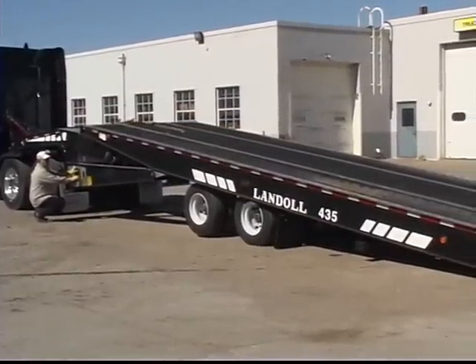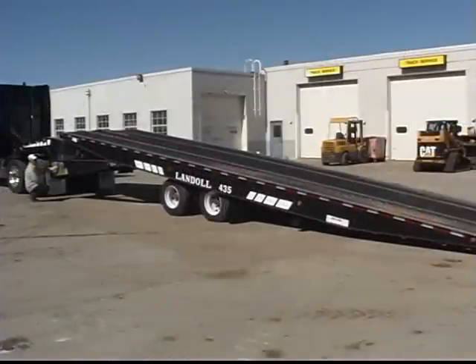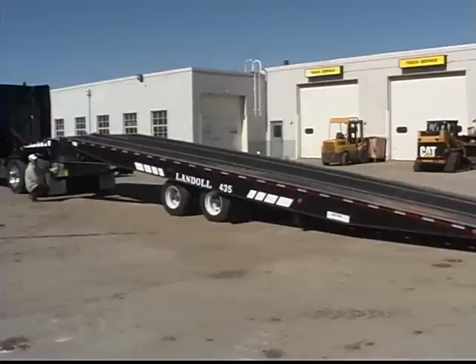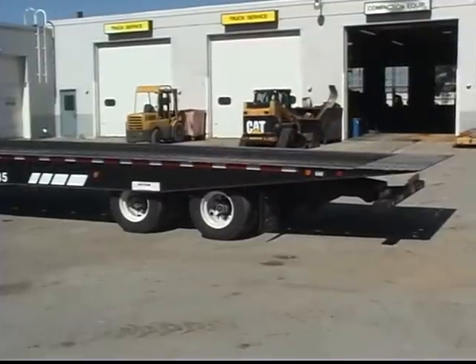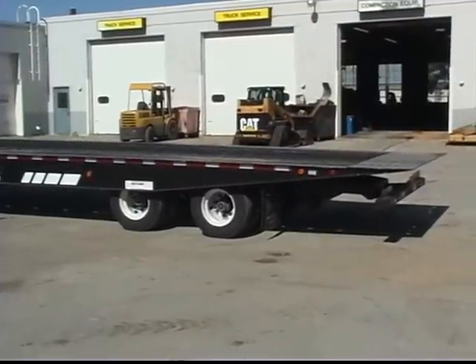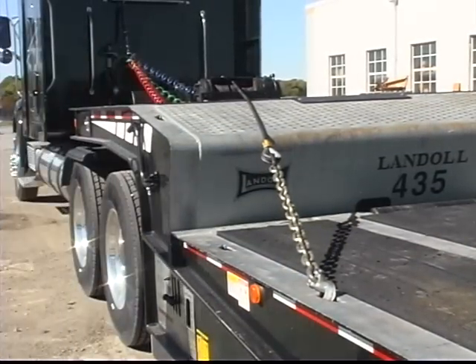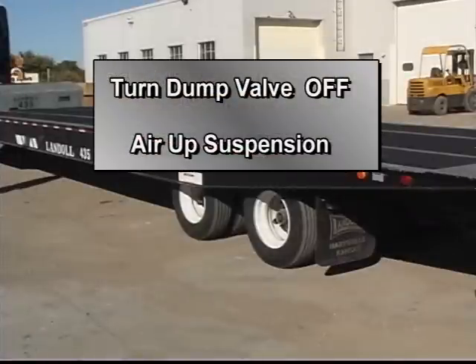Alternate between raising the trailer deck and moving the undercarriage towards the rear. Once the trailer's center of gravity is in front of the trailer axles, you can slowly lower the trailer deck and reel in the winch cable. When the deck is fully lowered, move the undercarriage all the way to the rear and pull the winch cable tight against the lower deck. If you dumped air from the trailer suspension to facilitate unloading, turn the dump valve off and air up the suspension before operating the trailer on streets or highways.